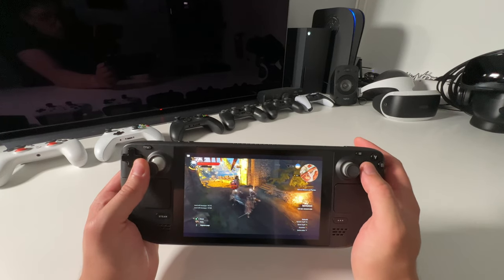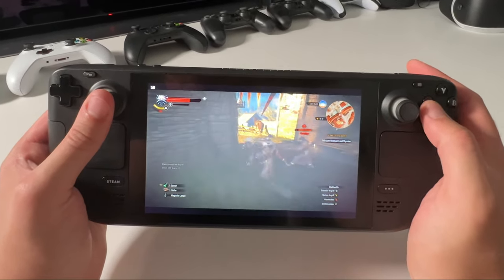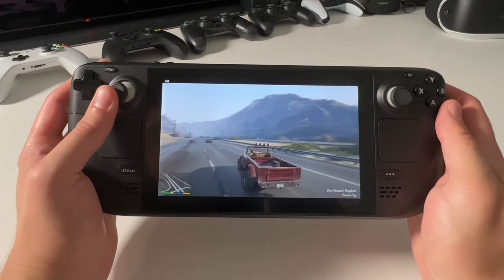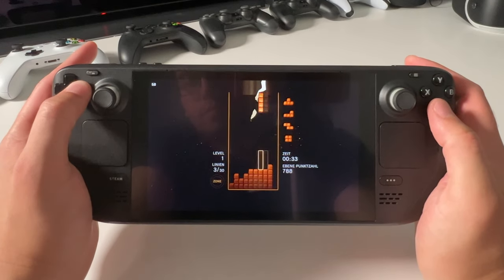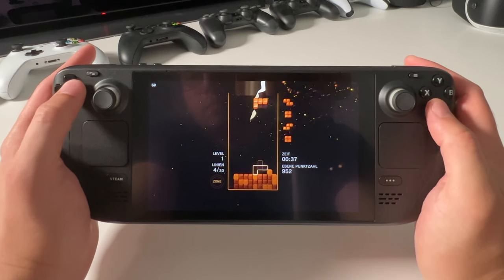As you can see, the screen is bigger than the one on the Nintendo Switch, but it's way too small to play for hours and hours. So what would be the solution to make the screen bigger and how can we make flat gaming more attractive? Well, there's a really nice portable solution — let's have a look at the Rokit Air.